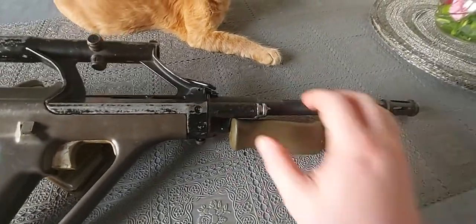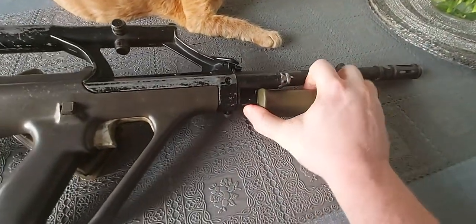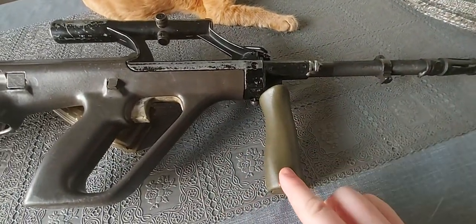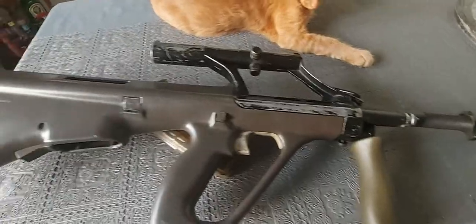The forward grip goes up and down. There we go — and it's just spring pressure. You just put it down and up, job done. The optical side is very cool.